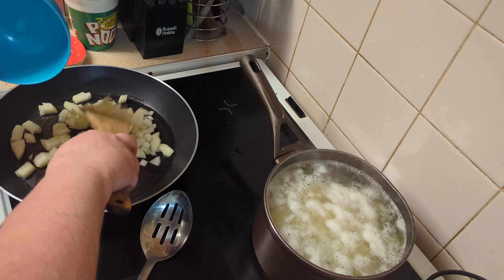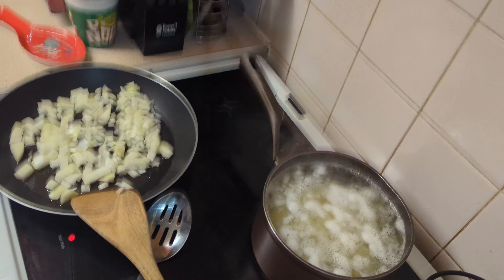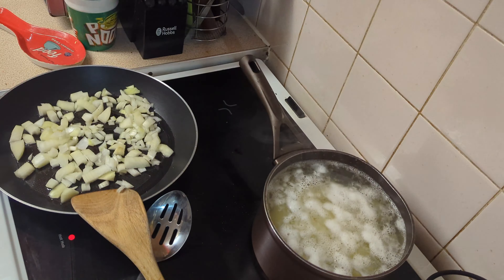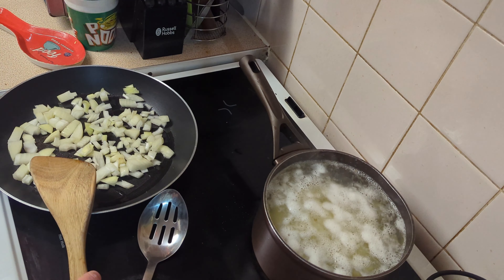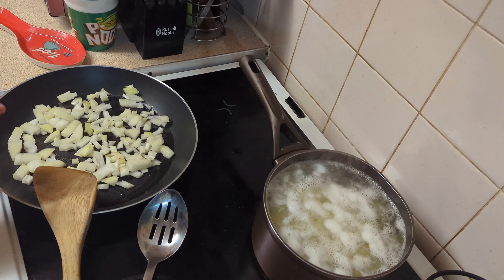Into this pan I'm going to add one diced onion. This is a cottage pie because it is made with beef and not lamb — if it was lamb it would be shepherd's pie. I'm just going to get these onions frying and browned off.